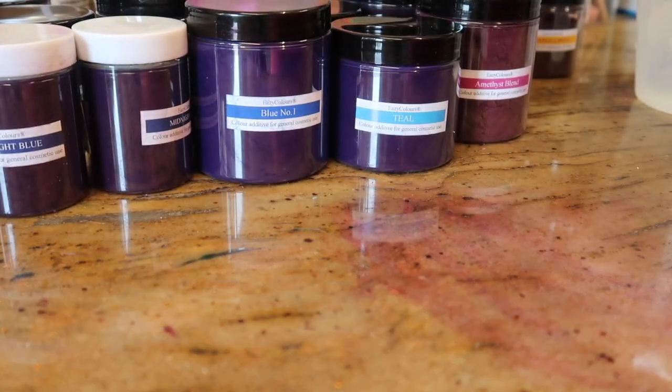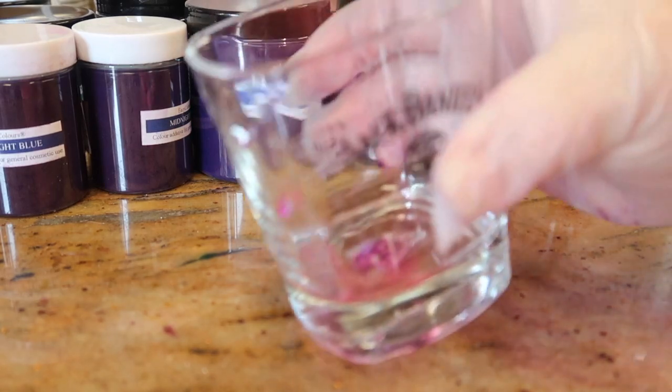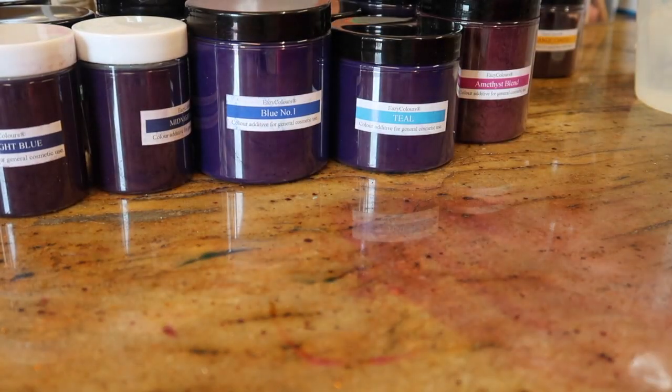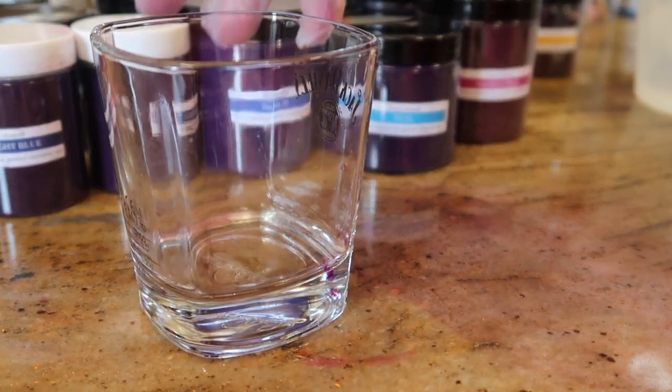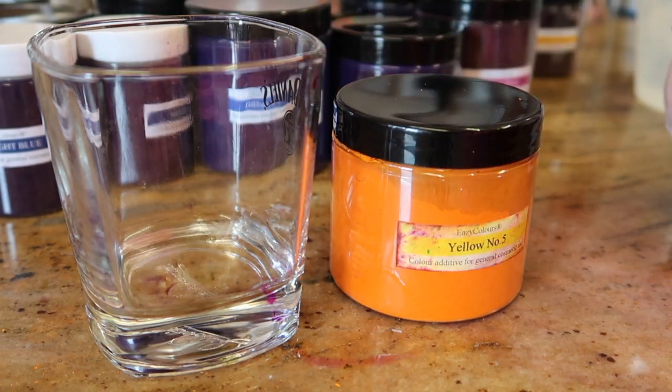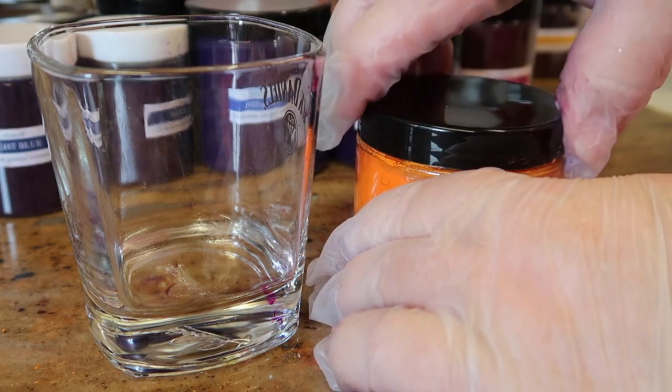From using mica I've learned not to fill my containers - just half fill them. The containers that I store my micas in, I leave them in the packets that they come in and then just dispense so much into the container. The next color we're looking at is the yellow number five.